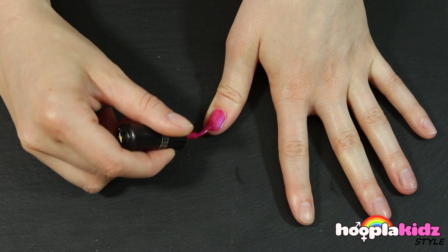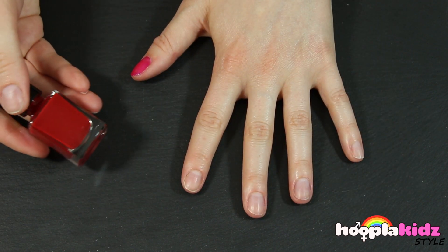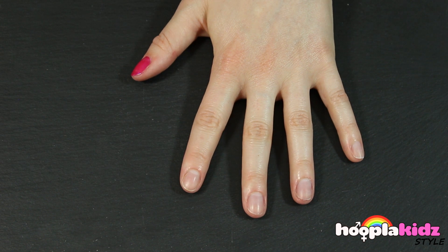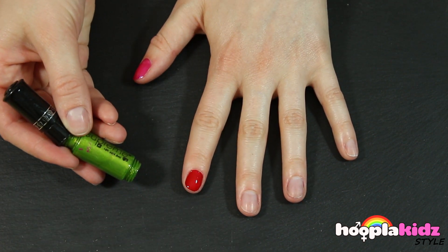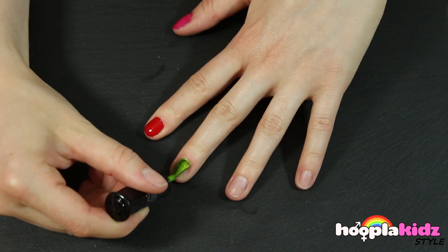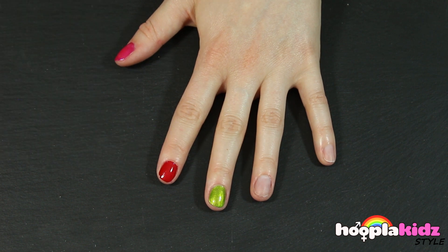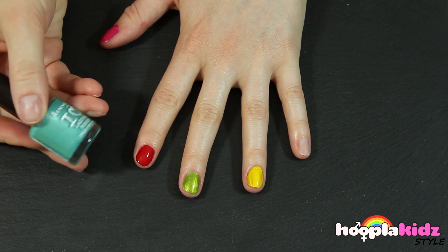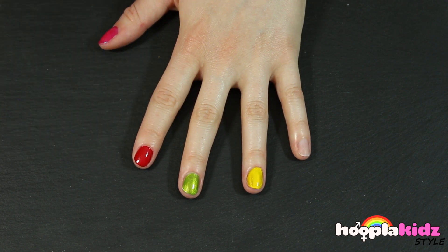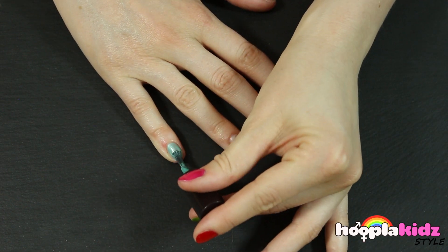So the first thing we're going to do is paint our base coats. I'm using a bright pink on the thumb, a red on the forefinger, a light green on the middle finger, followed by yellow, and then finally a lovely light blue on my little finger. Of course, you've got to repeat that on your other hand.